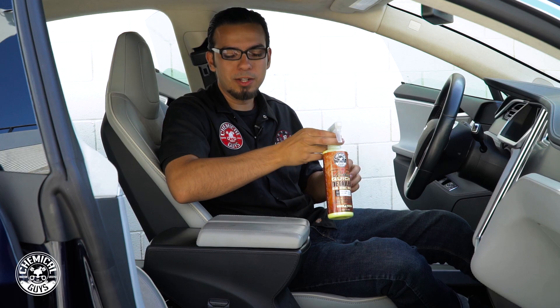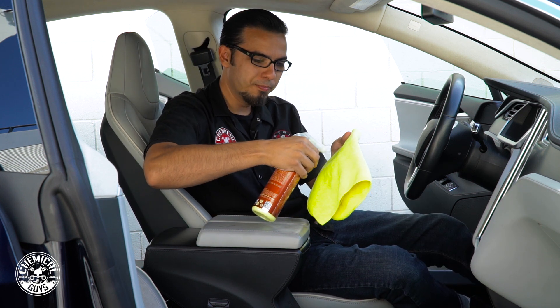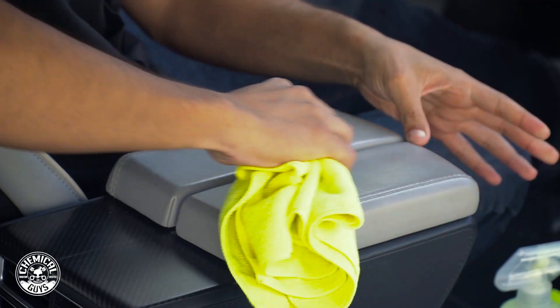Using our Leather Quick Detailer, I'm going to take all that off in one easy step. To control some overspray, I'm just going to spray it directly on our towel and work it into the leather, and then it picks up any kind of body oils and grease.